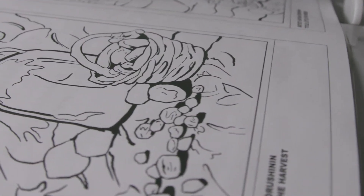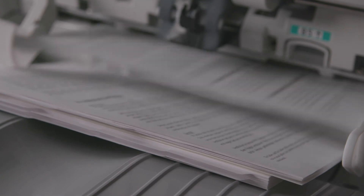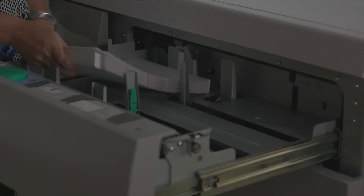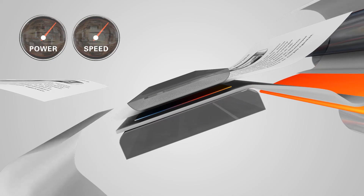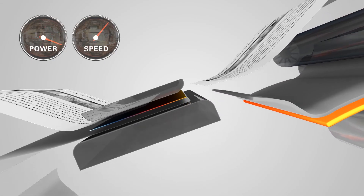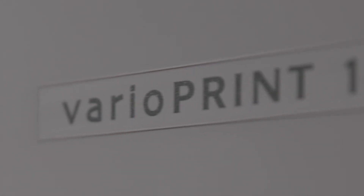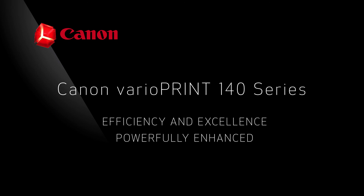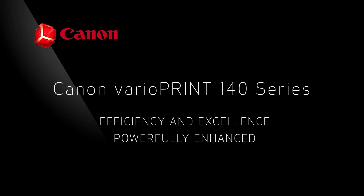The VarioPrint 140 series raises the bar on quality, dependability and efficiency, making it the ideal solution to help quick print, print for pay, commercial print or in-plant CRD. With its innovative technologies and intuitive user interface, the Canon VarioPrint 140 series is designed to help increase productivity and improve your bottom line. For more information about the VarioPrint 140 monochrome digital press series, please visit our website or contact your local authorized dealer.